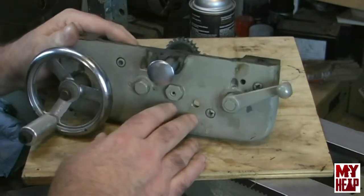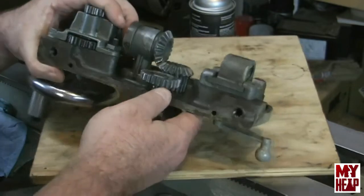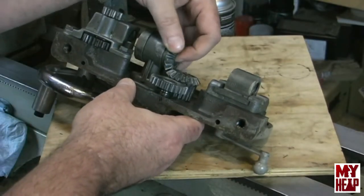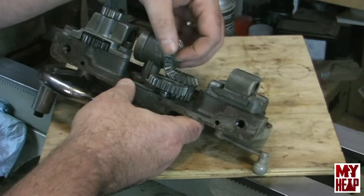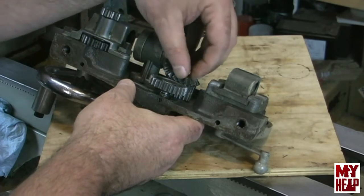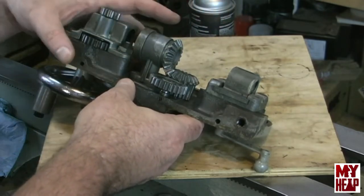The other thing I want to point out is that there was a lot of wear, particularly on the lead screw pinion key — we'll take a closer look at that — and on this bevel gear here that drives the gear for the cross feed.